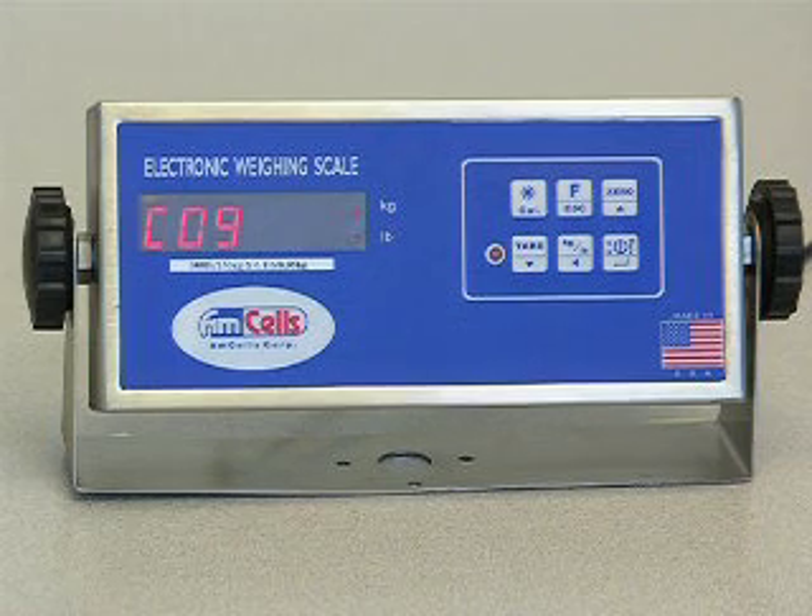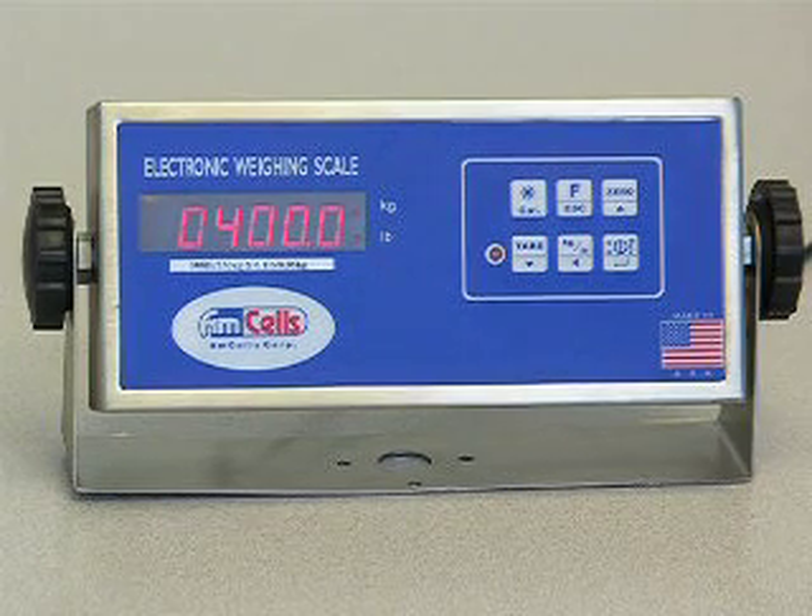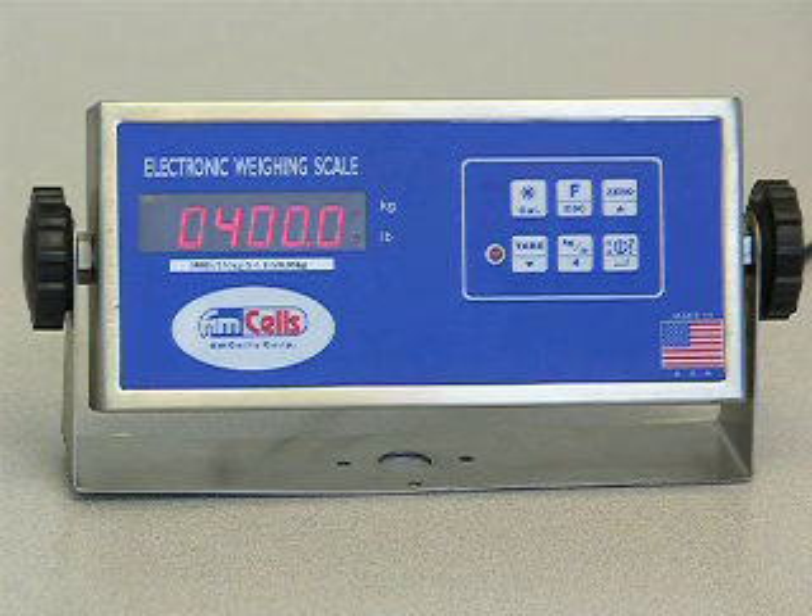Press the ENTER key to show 0400.0. This is the second calibration point. If the number is incorrect, press UP, DOWN, or LEFT keys to change.